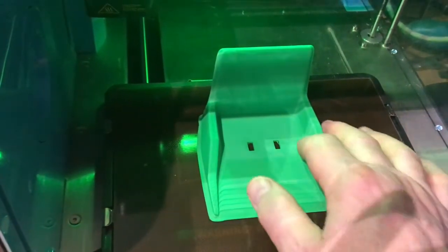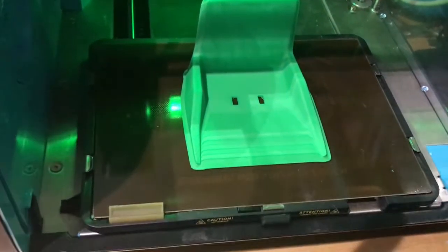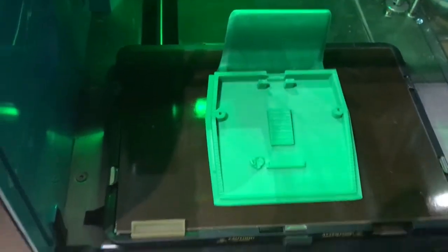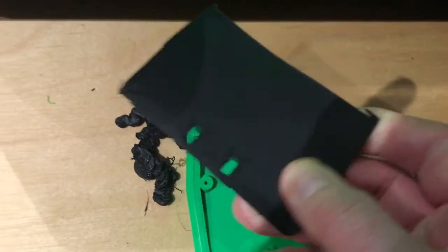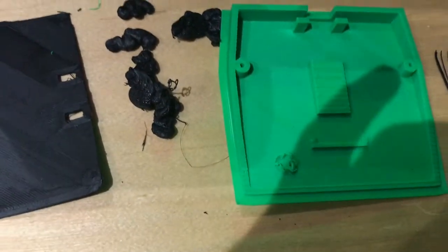The top has finished printing. This is the Anki Vector Cosmo charger conversion. I did try printing it in black but that didn't work, whereas this Robox one looks like it's going to work absolutely perfectly.